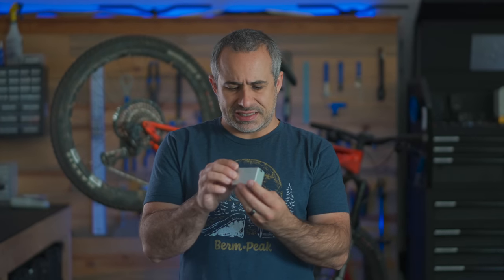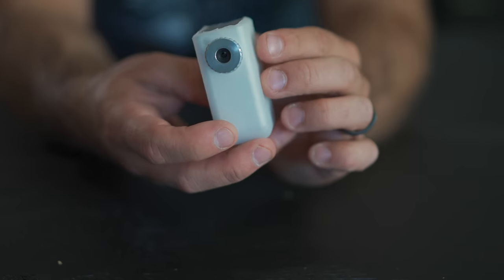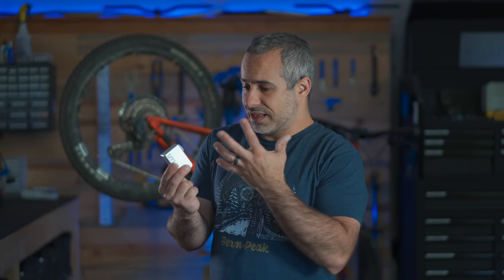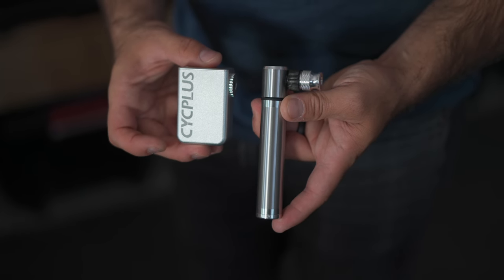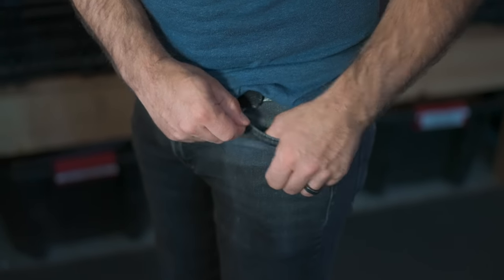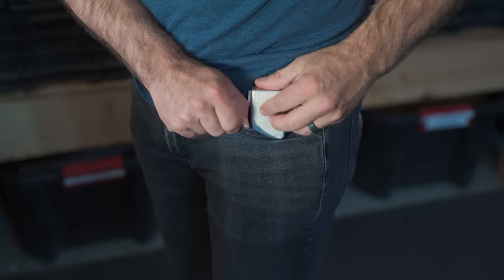But before we test this to see if it's any good — what's the point? Why do you need an electric bike pump this small? It obviously must run out of batteries really quick, so it's not giving you the same benefit as a micro pump. And if you look at a micro pump like this one, it's not even really saving you any space because this is thicker. If you're putting either one in your pocket, the micro pump barely feels like it's there. This feels like a brick in your pocket.